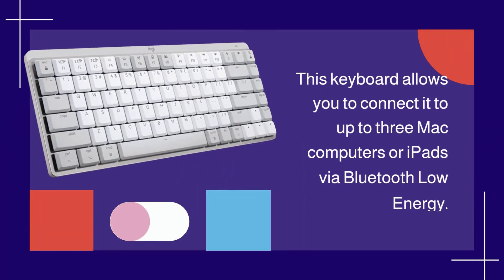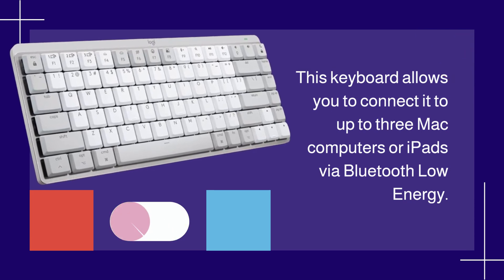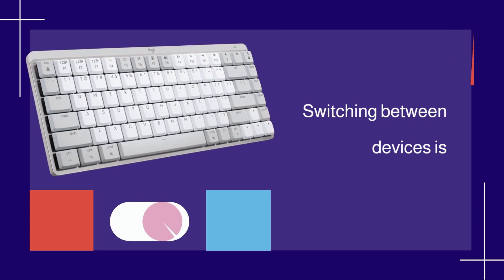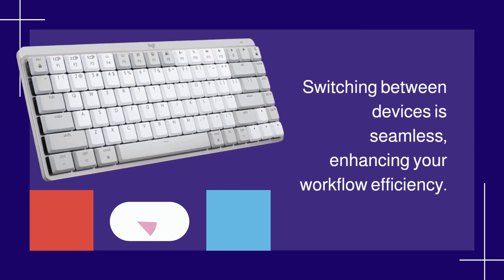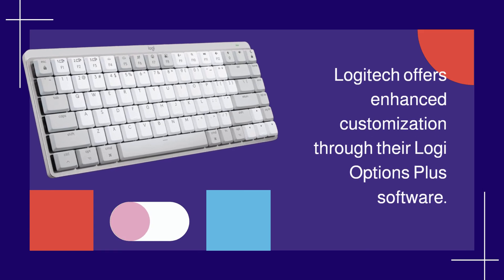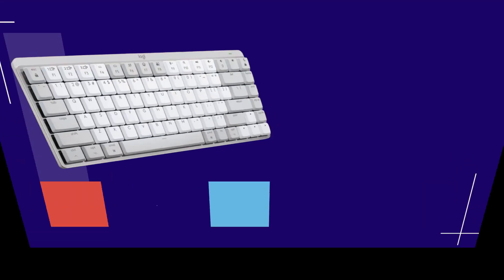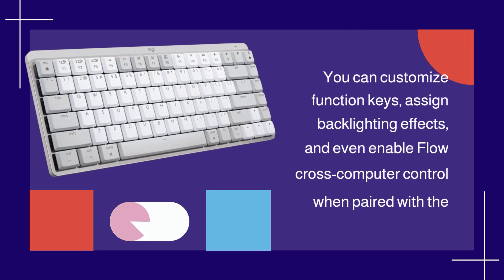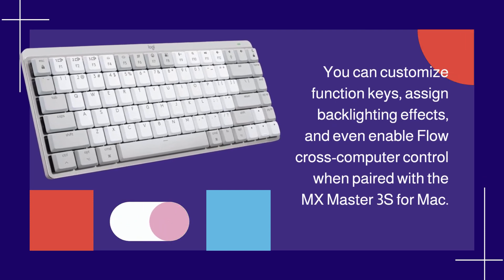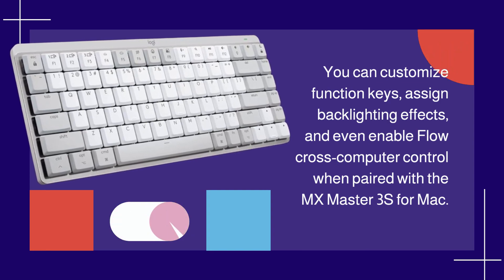This keyboard allows you to connect to up to three Mac computers or iPads via Bluetooth Low Energy. Switching between devices is seamless, enhancing your workflow efficiency. Logitech offers enhanced customization through their Logi Options Plus software — you can customize function keys, assign backlighting effects, and even enable flow cross-computer control when paired with the MX Master 3S for Mac.